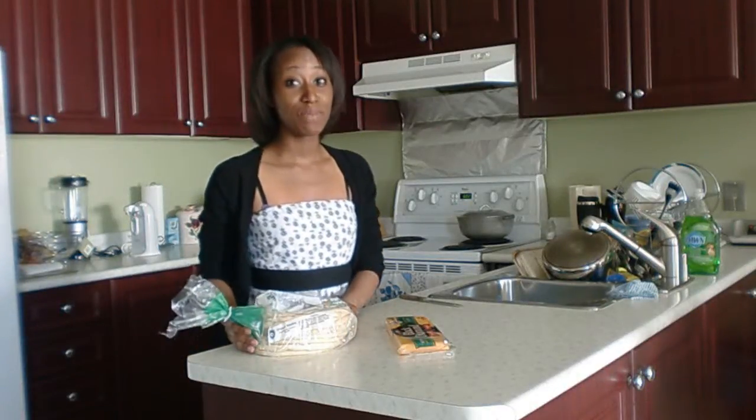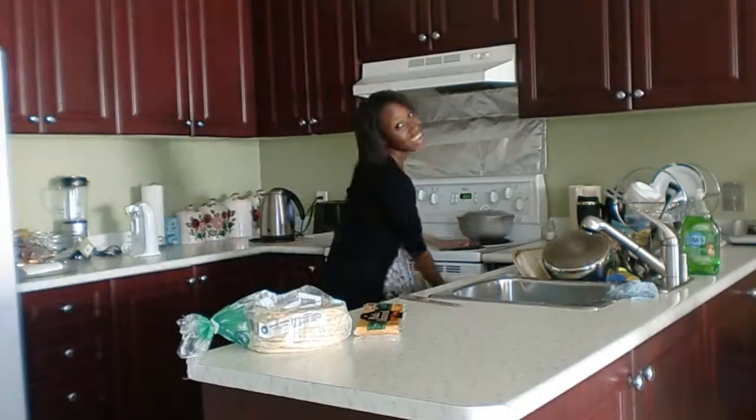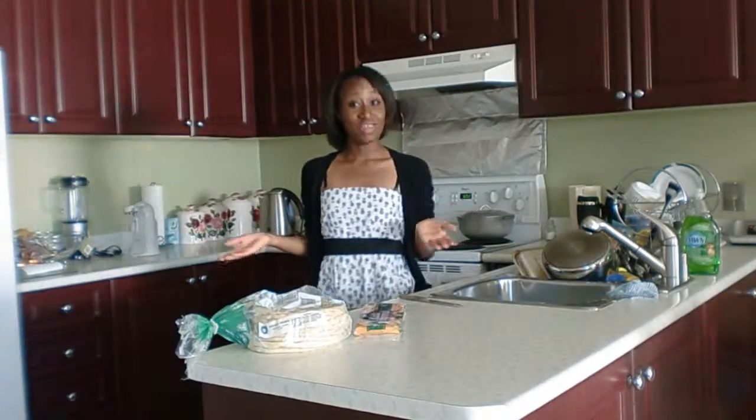Hey, today we're going to be making pitas with cheese. So all you're going to need is your pita, cheese, and the trusty oven. Or a toaster oven. Let's get started.